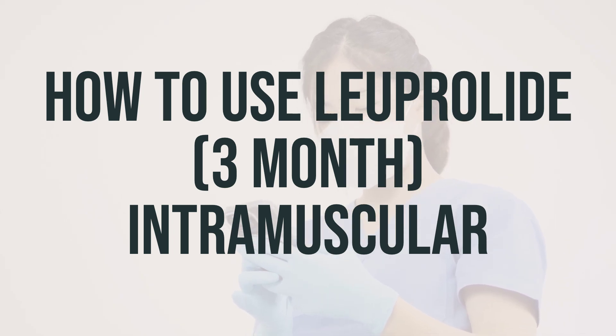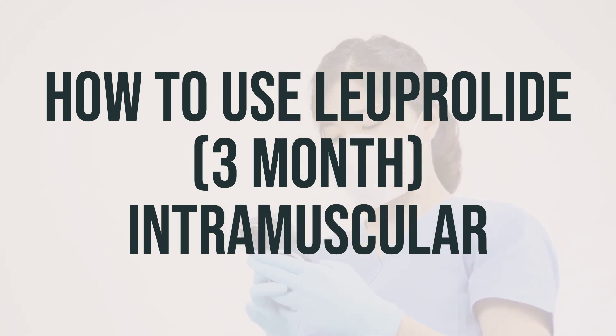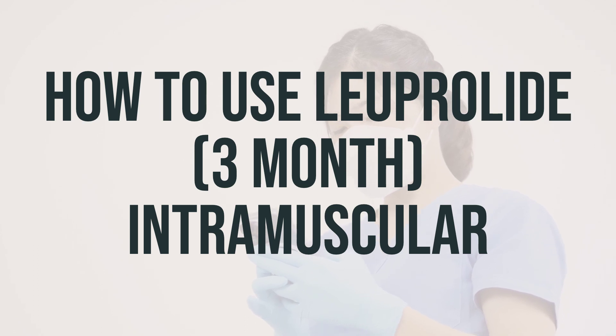Tell your doctor right away if you have any bone pain, numbness, tingling, or weakness of the arms or legs, blood in the urine, painful or difficult urination, unusual weakness, or inability to move.